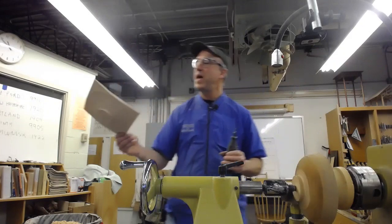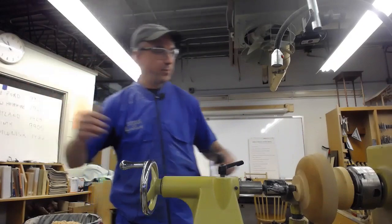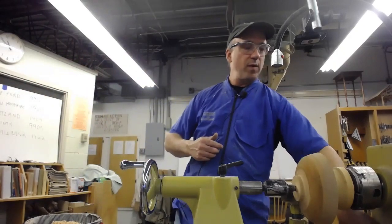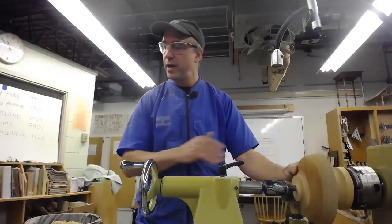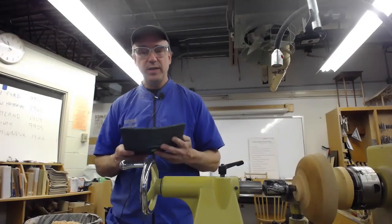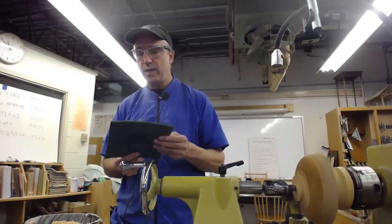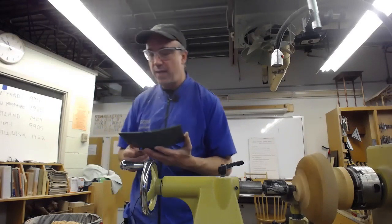I'd like to pass that around so people can see what a real pro did. I did a three-day workshop with him — we started off just turning bowls and working on basic technique, then actually did a couple of finished pieces. I've sold two or three of these; they're some of my higher-priced items.